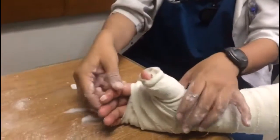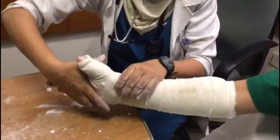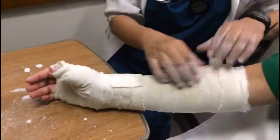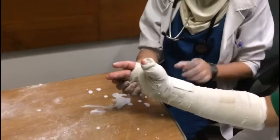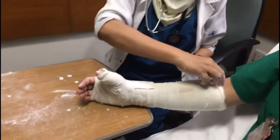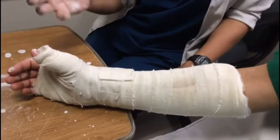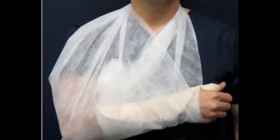The wrist should be in slight extension, approximately 20 degrees, with the thumb in functional position. Ask your patient to envision holding a soda can. Maintain positioning until the splint material hardens. Then reassess distal pulse, motor and sensation, and secure the splint to the forearm.